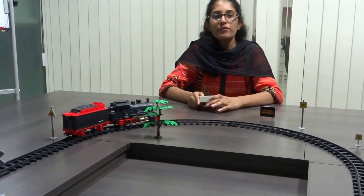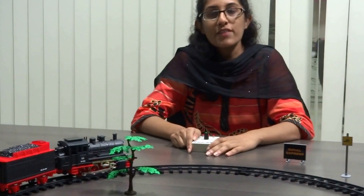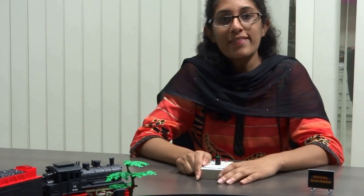This is how the Royal Express RF technology toy train works. And if we use two trains, there will be no more interference. Thank you very much.